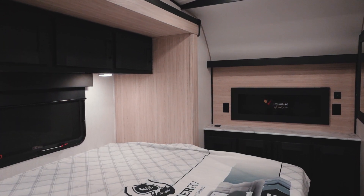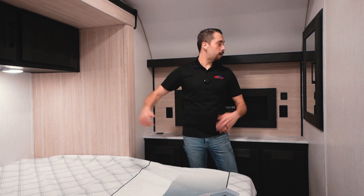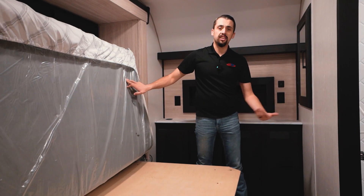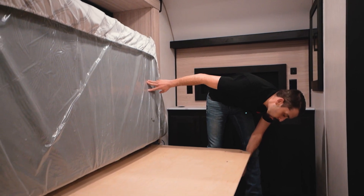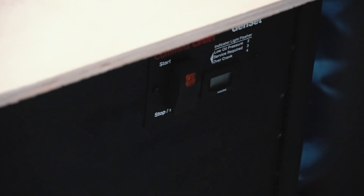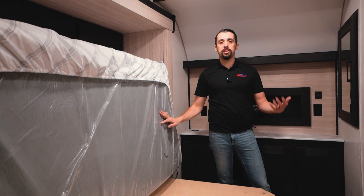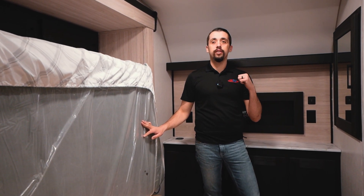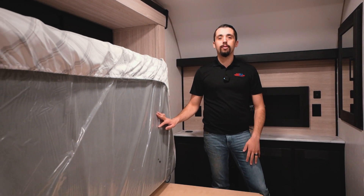In the bedroom, we have a king-size bed with storage above, hanging space in the closet, and the bed actually folds up so the slide can come in. In the corner are the controls to start your generator from inside — an amazing feature. You don't have to go outside; if you need the power, you can do it right from the bedroom.